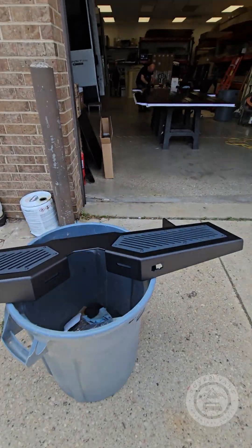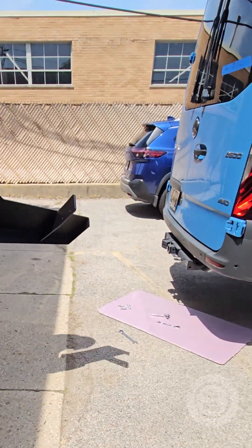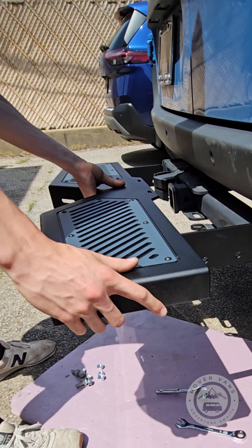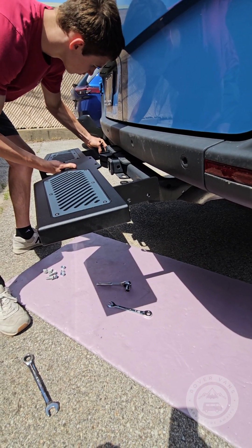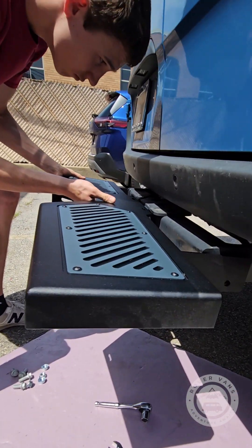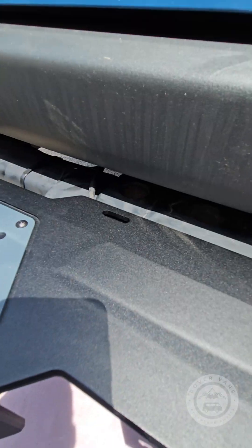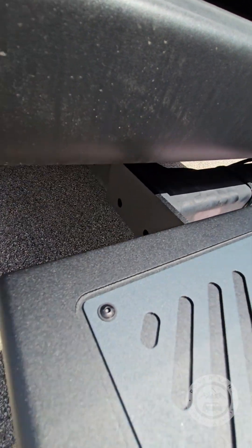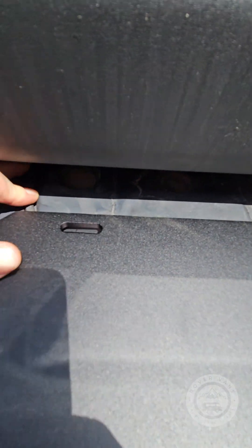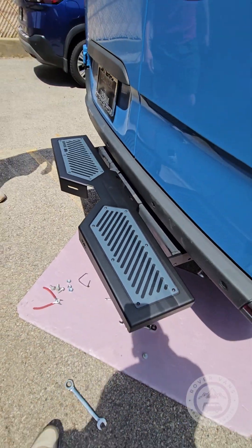Let's go ahead and check the fitment, Alec. We just snapped the zip tie off on that side. This wire — you want to be careful so that it's tucked in nice and close. And Alec's gonna put this guy in place.